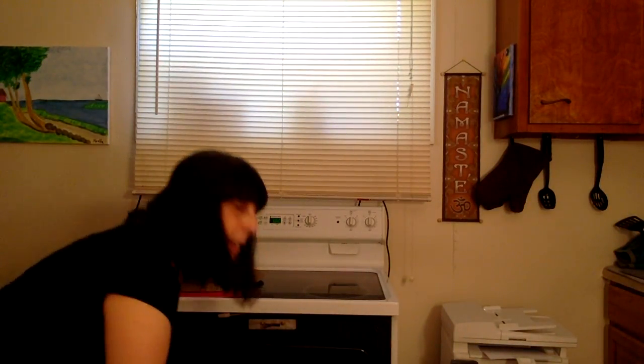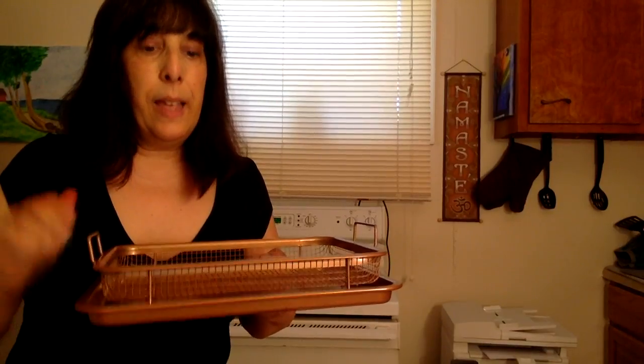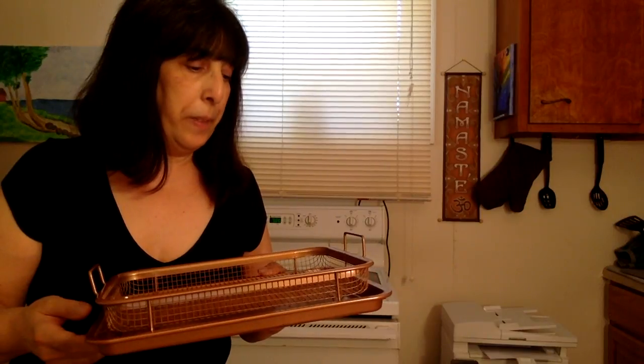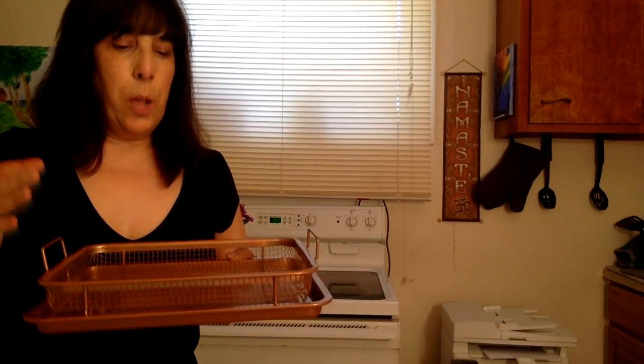To me, reheating cold pizza is cooking, sorry to say. I'm gonna put this phone on airplane mode so it doesn't keep making noises. In my oven I have — you might have seen this at the store — it's copper, there's a tray and a wiry rack. It costs about $20. It's supposed to make things crispy, so I use it for French fries and everything. It also keeps the oven clean — I've lived here since November and the oven is still the same way it was when I moved in.